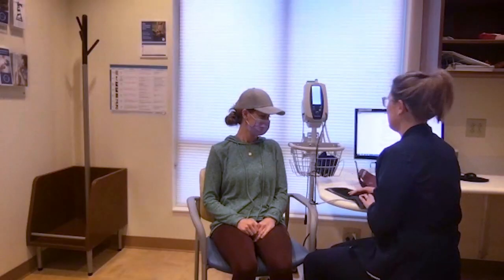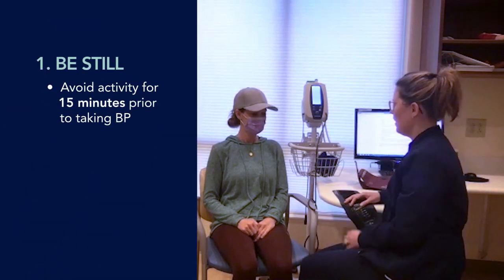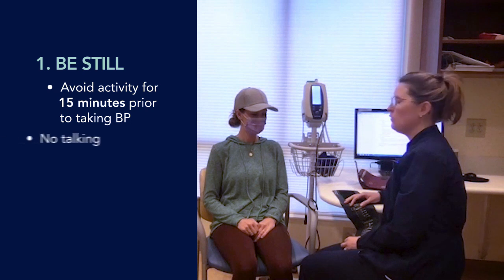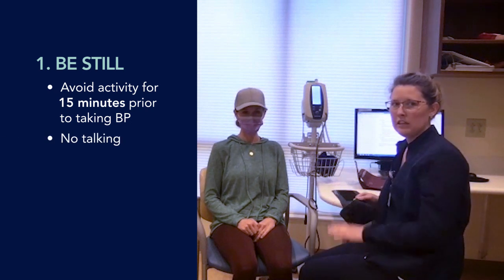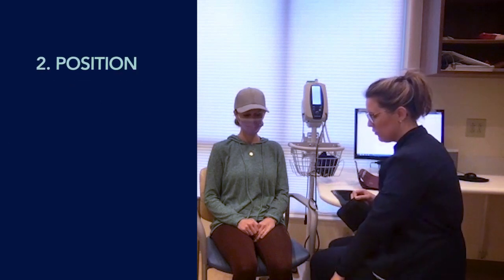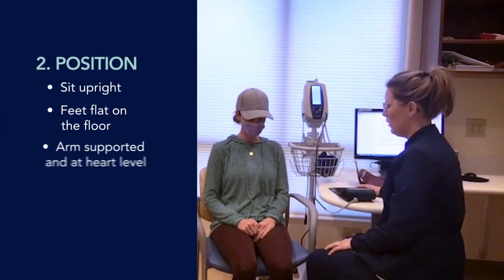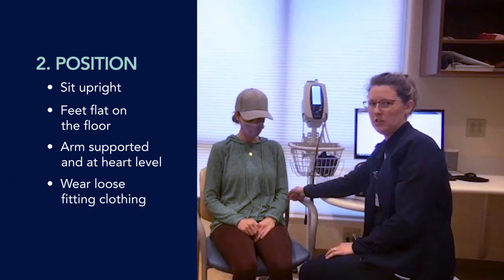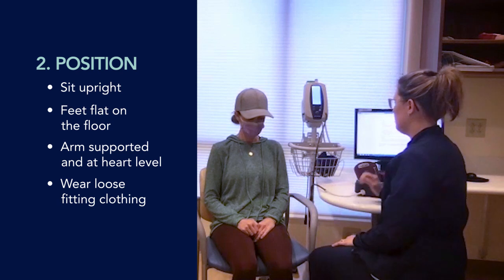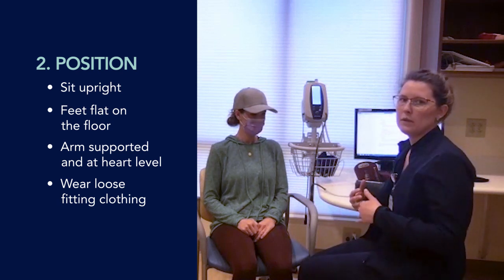First, with the blood pressure, we want to avoid any activity for 15 minutes. We want you to sit quietly, and when we take the blood pressure, we are not going to be talking. We're going to have our feet flat on the floor and remove any tight clothing. What my patient has on right now is fine — it's a loose fitted shirt, so we can take the blood pressure over that. If you do have a bulky coat on, we do recommend removing that.